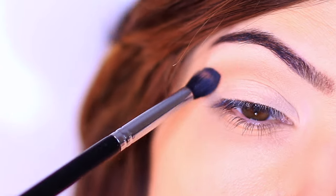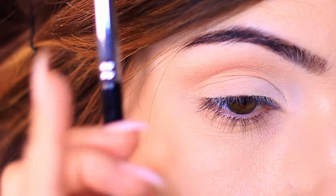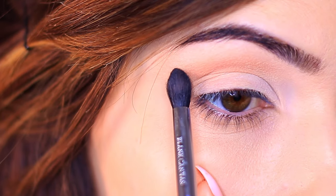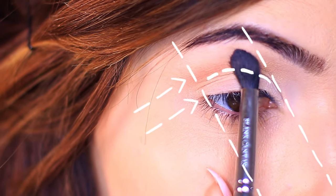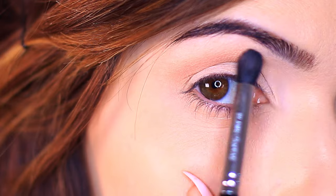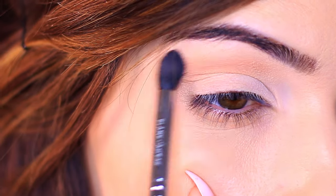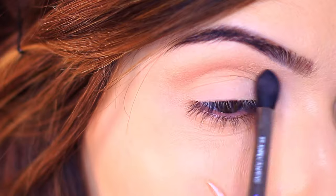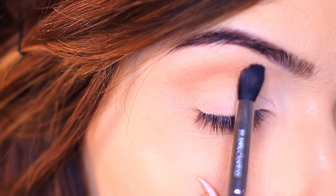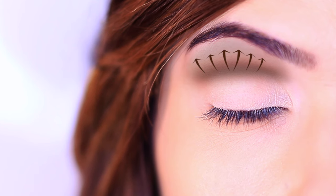When you've used up the majority of the product on the brush, bring your hand really close to the eye and place your pinky on your cheek to steady it. Lay the brush on the face and sweep it back and forth — rolling the brush rather than blending. This creates a very soft, blurry effect. You should end up with some depth right at the crease, swept over and back to create a nice shape.